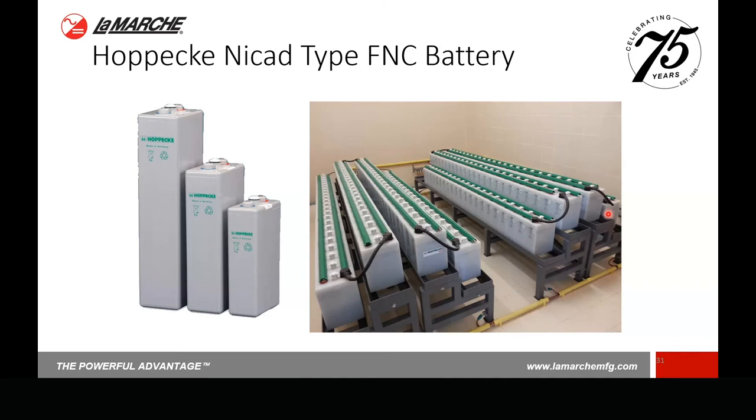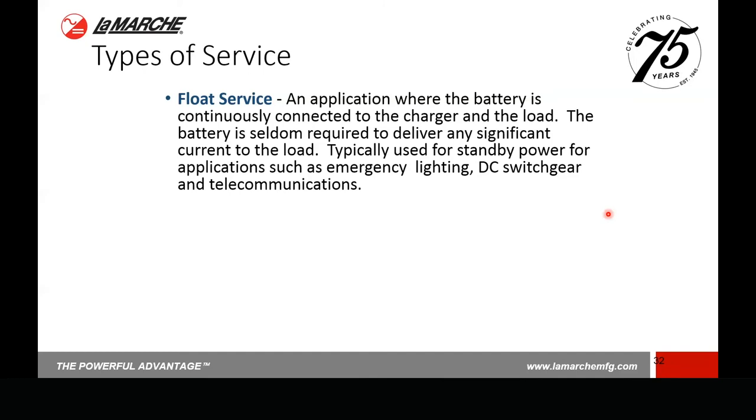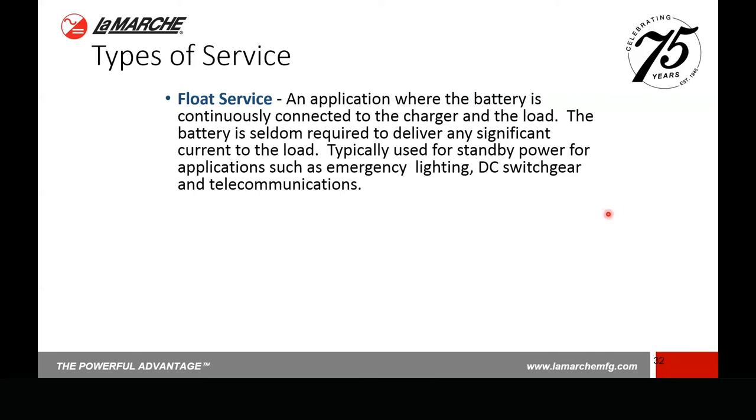Quickly, there are two types of service. Float service is the one we most often deal with — the battery is permanently connected to the charger in a standby application, such as backup for emergency lights or a switch gear system. The battery is seldom required to deliver any significant current to the load; it's just there for standby emergency situations. The other one is cycle service — think of this as a forklift. The battery is the primary source of power: you unplug it at the beginning of the shift, drive around all day, and plug it back in at the end. A golf cart battery is a perfect example. Most of the chargers we deal with at LaMarche are going to be the float type.